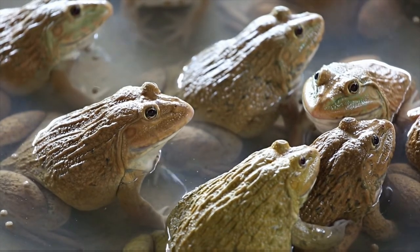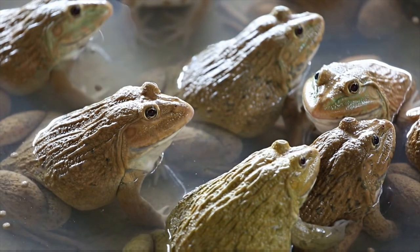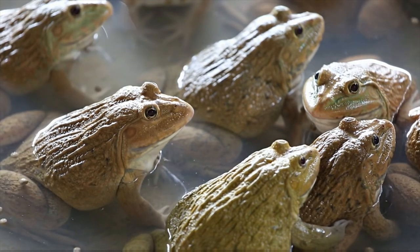You can buy terrarium kits where all basic terrarium supplies are included. Good options for red-eyed tree frogs are the Exo Terra Rainforest Habitat Kit, the Zilla Vertical Tropical Kit, and similar products.